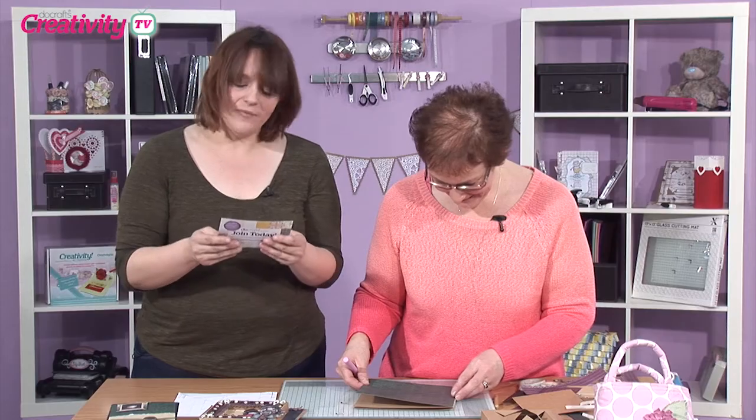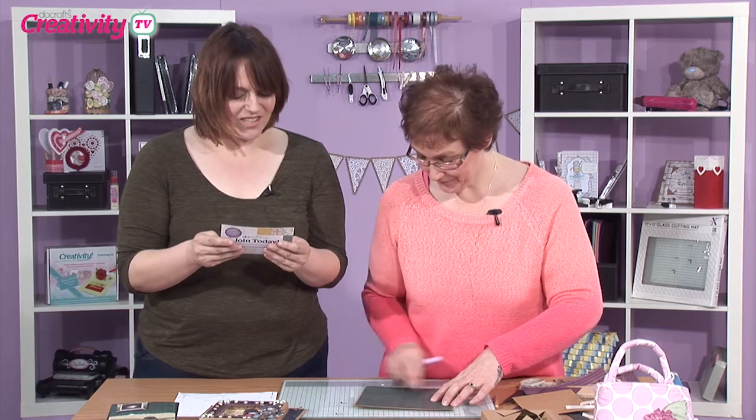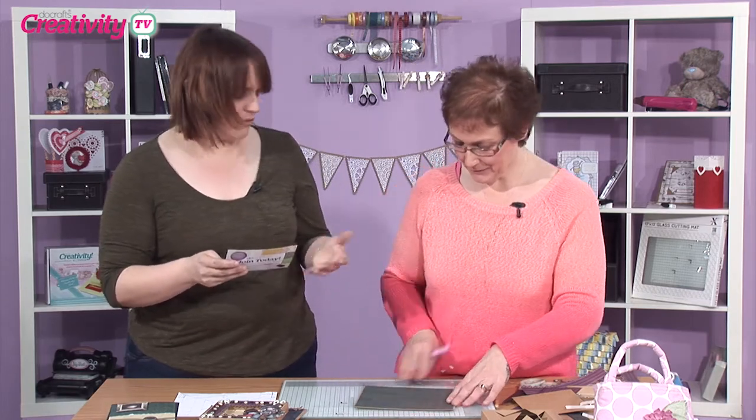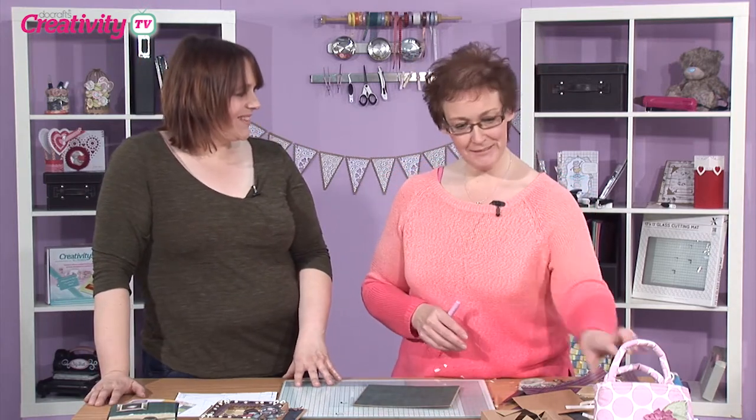We've had a question come in from a viewer — it's from Christine in Kent. She's asked which craft is your favourite. At the moment I've got to say it's soft toy making — soft crafts and making little bags and things like that. But I also like stamping and colouring. In the May issue of Creativity Magazine, Jo's made a beautiful fox toy. So if you haven't already seen that, check out the May issue and you can have a look at Jo's amazing toys.